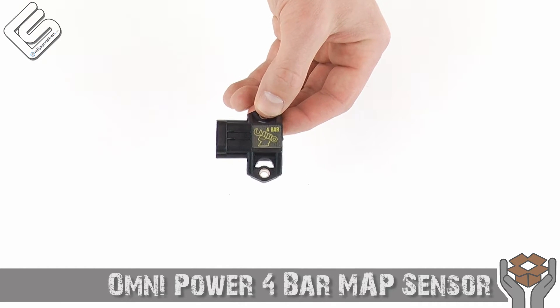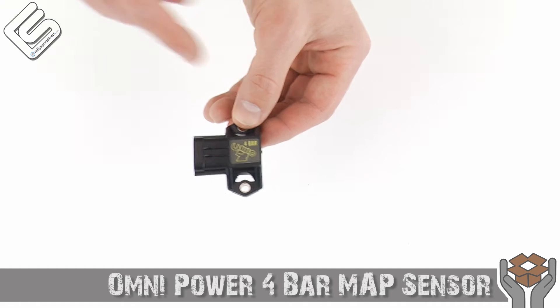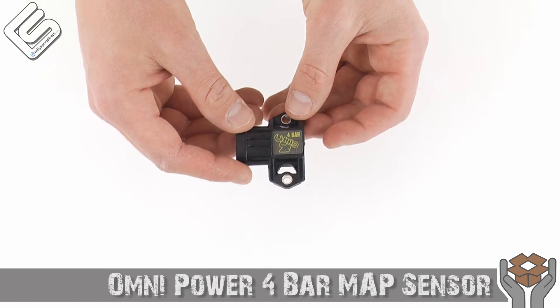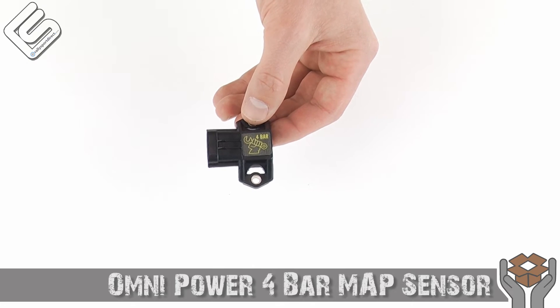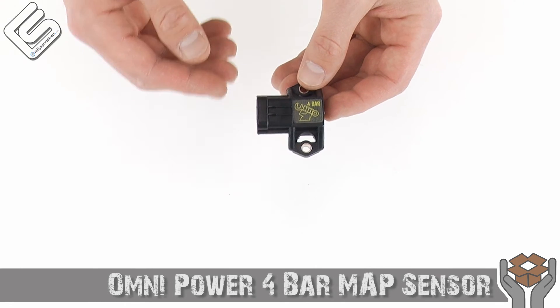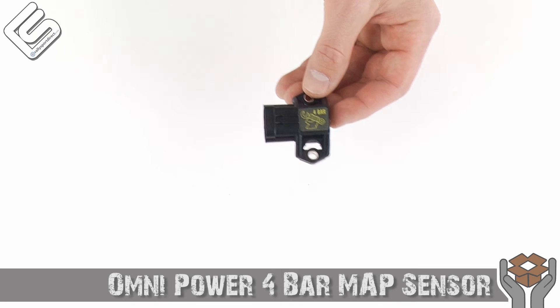With the new MAP sensor you're going to be able to run a lot more boost — up to three bars of boost, because you have to minus one bar for atmospheric pressure of course. Three bars of boost is just an incredibly high number and should support big turbos, fully built STIs, that kind of stuff. It's just an incredible product all around and it does come with a limited lifetime warranty.